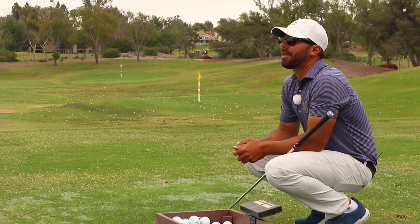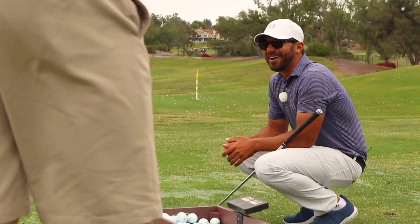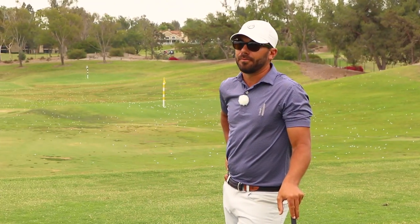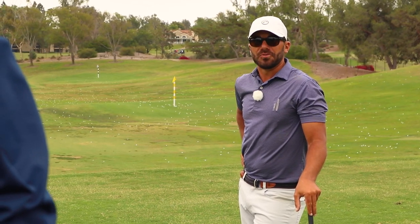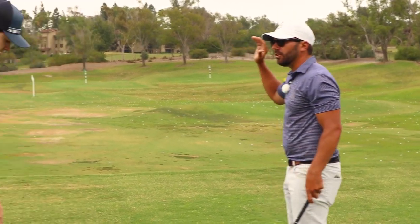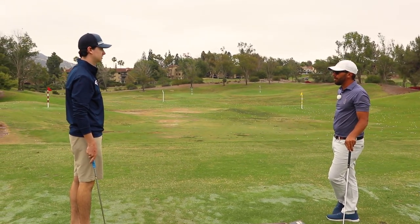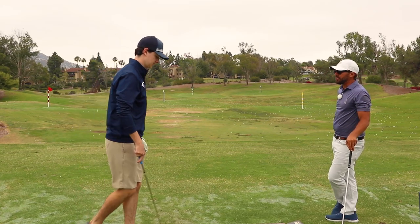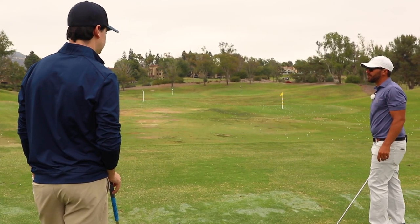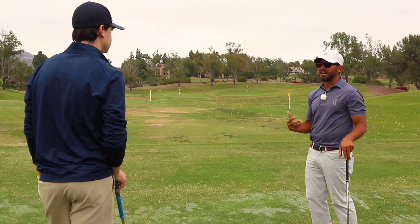I caddied for Parker in that first round — 66 total, bogey the first hole, then seven under the rest of the way. Unbelievable round. All we did was visualize every shot before we pulled the trigger. You pick a starting line, you see it move off that line to your finish line. I was really watching Parker's eyes through the routine — just so keyed in, spot, target, spot, target. You could tell he felt that thing before he even stepped in there.